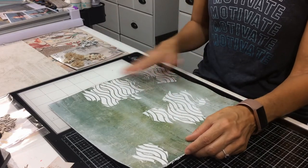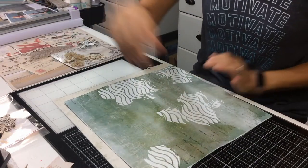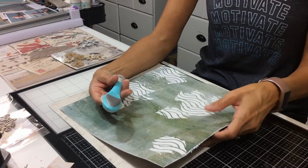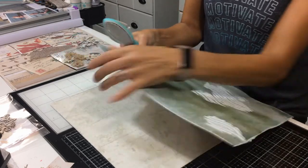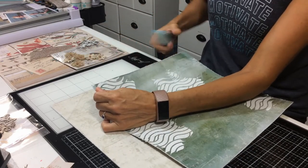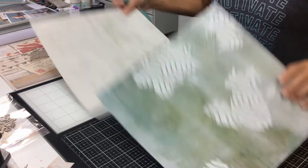So once you have your pasting done, if you choose to do that, then I distressed the edges. This is one of my favorite tools — it's from a designer from Prima. So I distressed all the edges, went around and did them all on both pages.